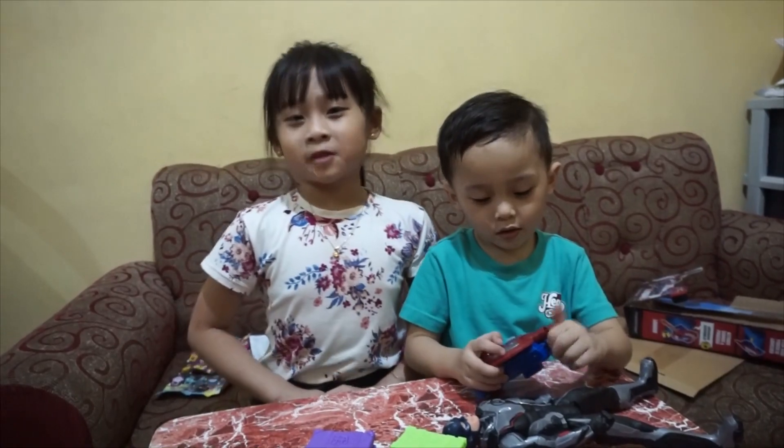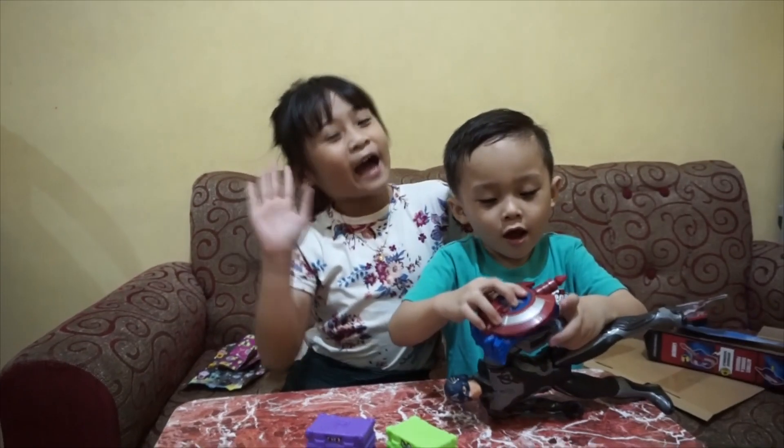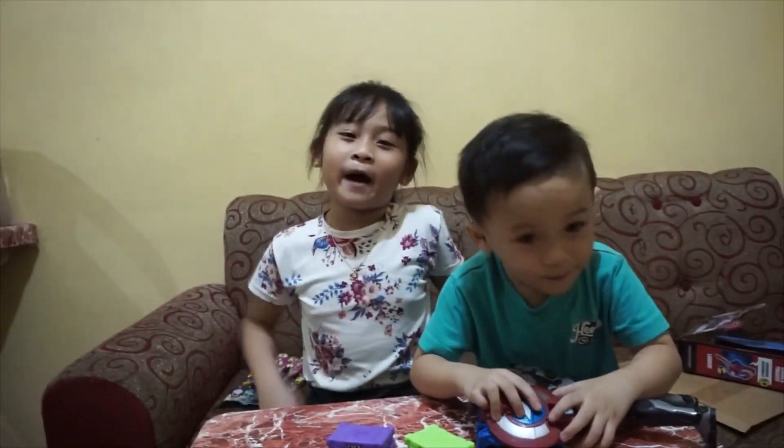Don't forget to subscribe, and like, and share. Bye! See you next time. I love you.